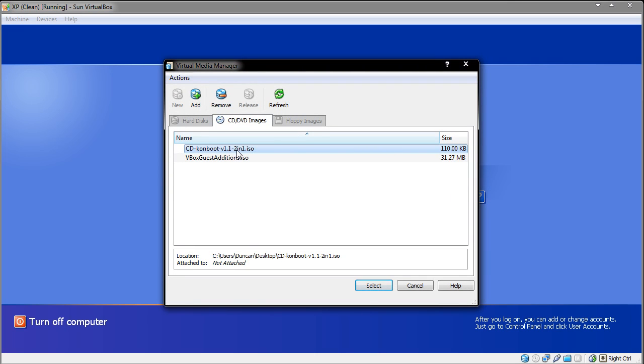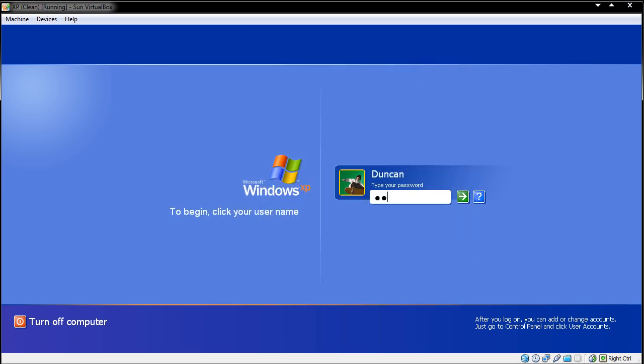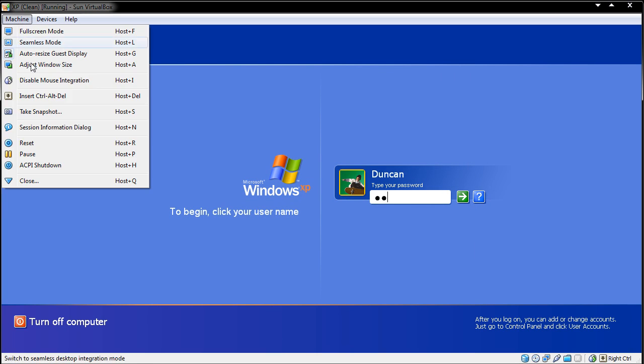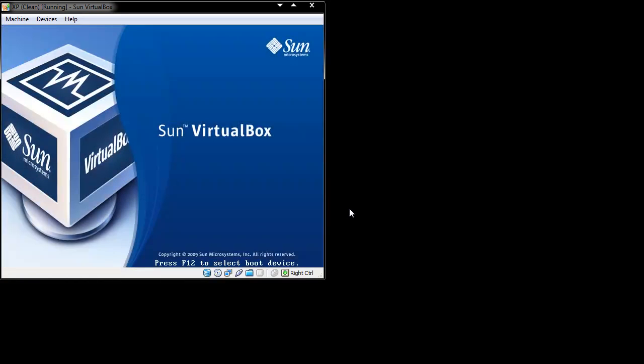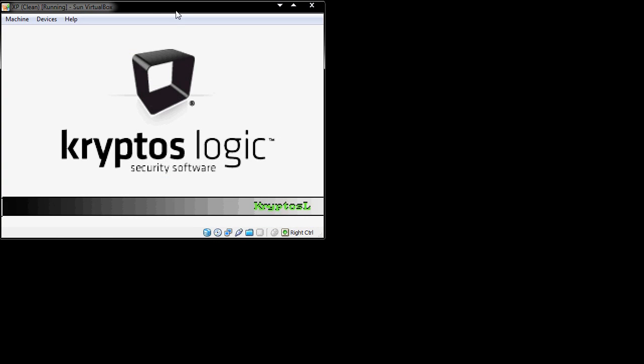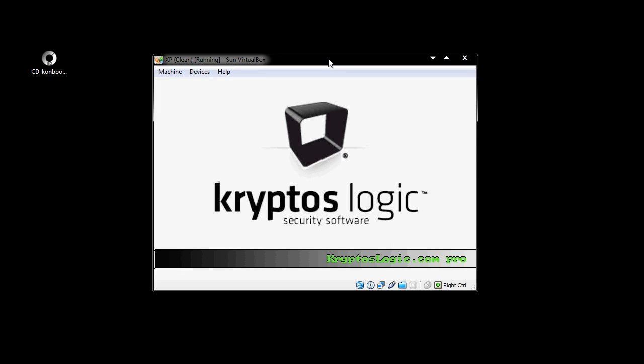So what I'm going to do now is I'm going to mount this Comboot thing here. This is the 110 kilobyte download, which I'll provide in the description. It should now be in. I'm now going to reset my virtual machine — this is essentially rebooting the computer. Bearing in mind that this is password protected on Windows.